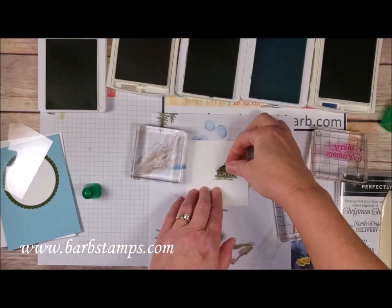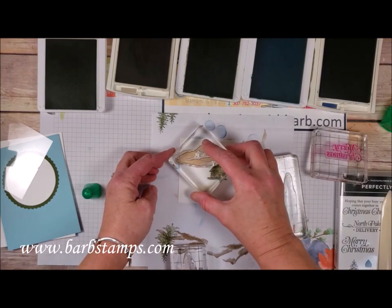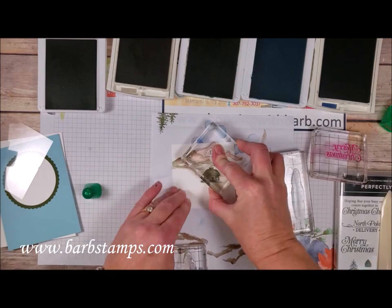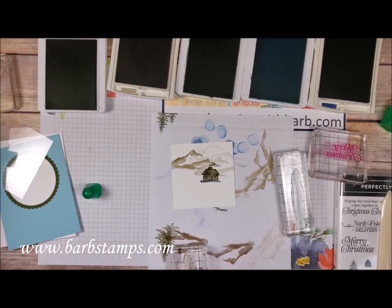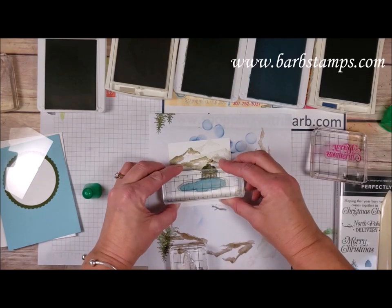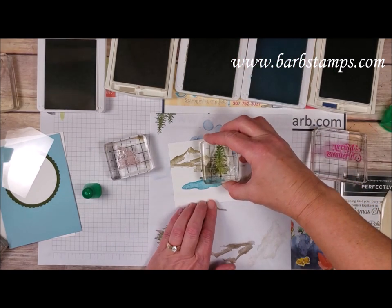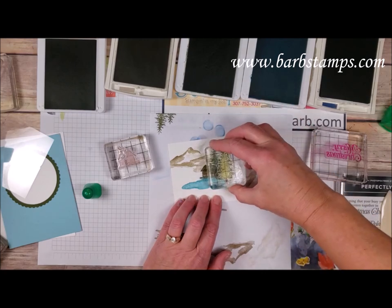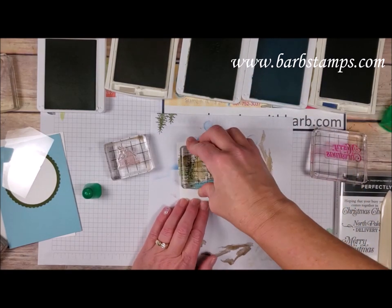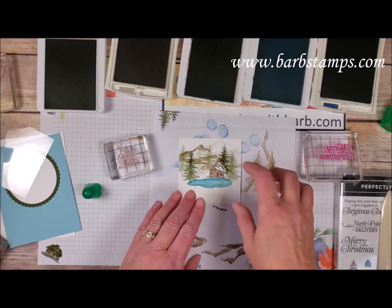Then I'm going to take my mask and lay it over the top of my cabin. We're going to bring in some mountains in crumb cake — we're going to stamp the first one about like that, and then without re-inking we're going to come right here, and then one more time up here at the top, so we just have a nice mountain scene. Then I'm going to stamp my little lake right up to the edge of the cabin. Then I have my large pine tree and we are going to stamp some pine trees here, using the mask, and stamp a few trees. So we have our cabin in the woods surrounded by trees.